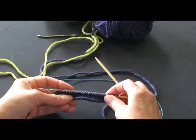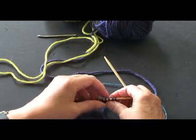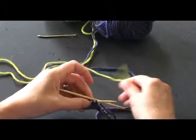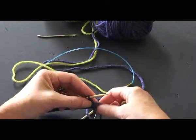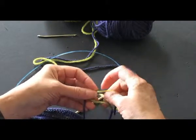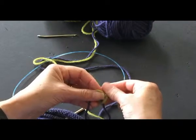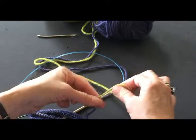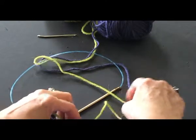Let's look at how to add a new color. I've had a whole bunch of purple here, so let's add a new color like the green over here. One of the ways is taking the green and tying a little bit of a knot right onto the purple. Do it like this, tighten it up, and then snug it all the way down to the purple.